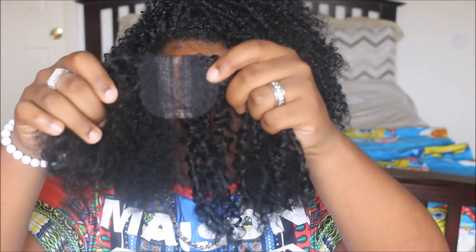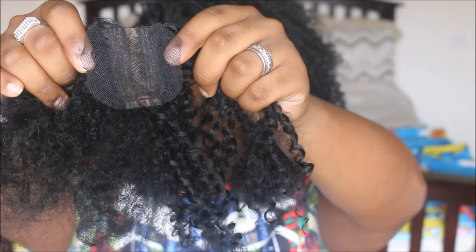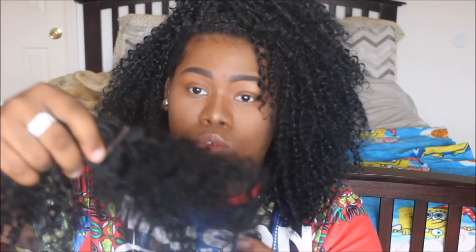From the clip, you've seen all the lengths — 16, 18, 18, and 20. It also came with a lace closure. This is what the closure looks like. This is the inside of the closure. This is the hair straight out the pack right here. And this is how it looks if you decide to wet and kind of brush it out.